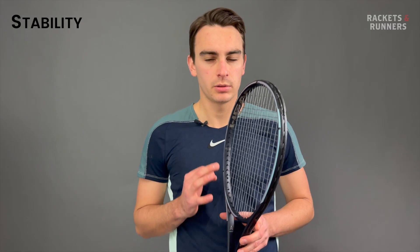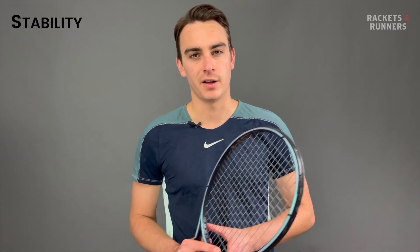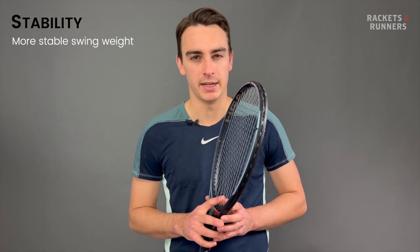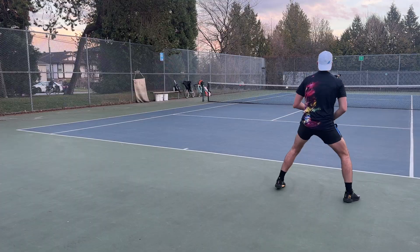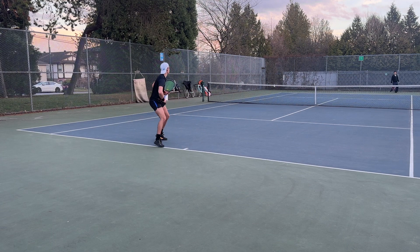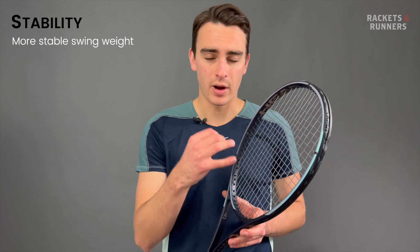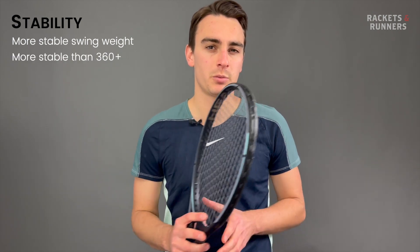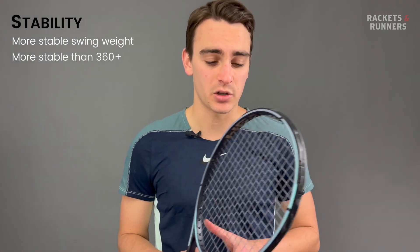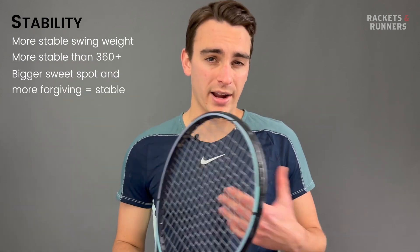My one big issue with the old Gravity MP was its stability. At the end of the day, it was a player's frame at 295 grams, which is just too light. If raising the swing weight was a conscious decision, then I'm really happy that Head did it, because it definitely helped boost the stability — but I also wish they had bumped that static weight a little bit. As soon as I added 10 grams to the handle of my demo, it turned the Gravity MP into an absolute weapon. With that customization, the Gravity MP is super stable, even more so than its predecessor, which is consistent with what I've felt with Auxetic rackets in the past. Auxetic basically has a way of making the sweet spot a little bit bigger and quite a bit more forgiving, which makes the whole racket more stable.